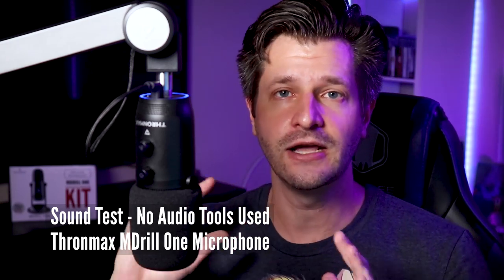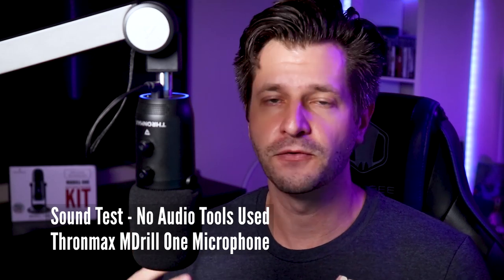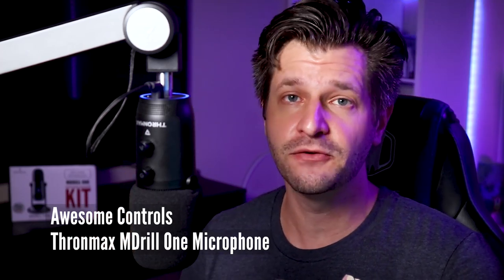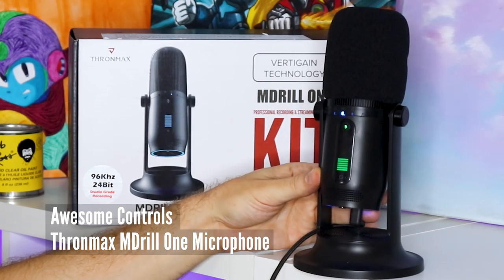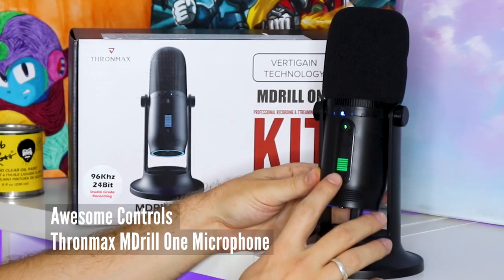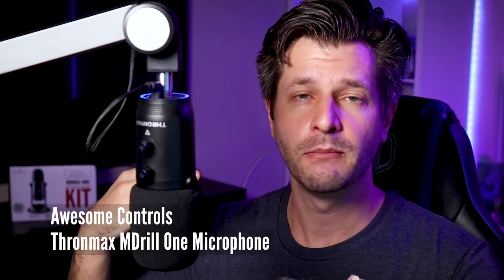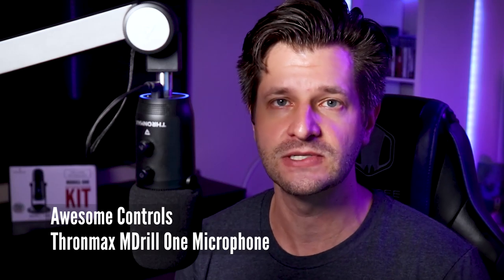What you hear now is the raw sound from the cardioid pattern of this microphone, and at no point will I use any audio tools or anything like that — I may just adjust the levels of the volume so you can hear the microphone properly. One thing I really enjoy about this microphone is that it has one of the best interfaces I have seen, with one-touch mute that's easy to access, as well as knobs on the back for adjusting gain or headphone volume, or changing the polar pattern.